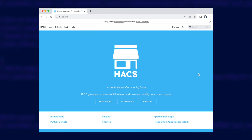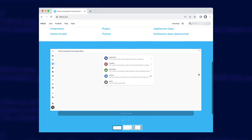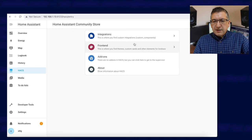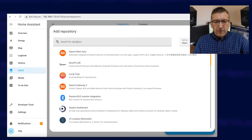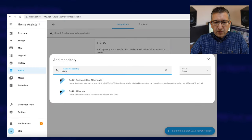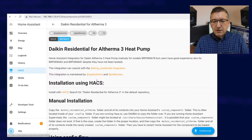You'll need HACS installed in Home Assistant to start with. There's a video guide on my channel if you need to know how to install that. Make sure you don't enable experimental mode when you configure it — that's been added since I made that video and it's causing quite a bit of confusion when unexpected things start to happen. In HACS, navigate to integrations, explore and download repositories, and search for Daikin. The one you want is the Daikin Residential for Altherma 3 — click on that and it brings up the README page.